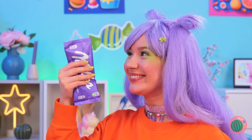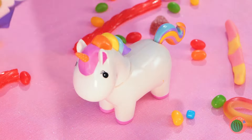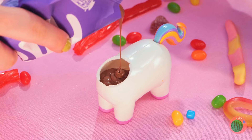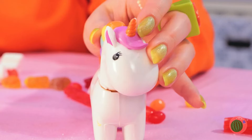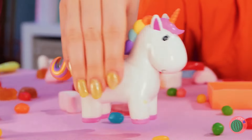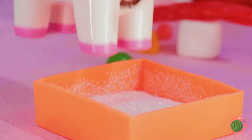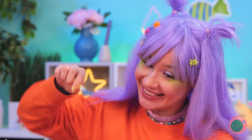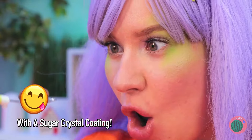Now let's add some melted chocolate inside! Uh-oh! I think that was too much! It's litter box time! Oh well, chocolate is chocolate!